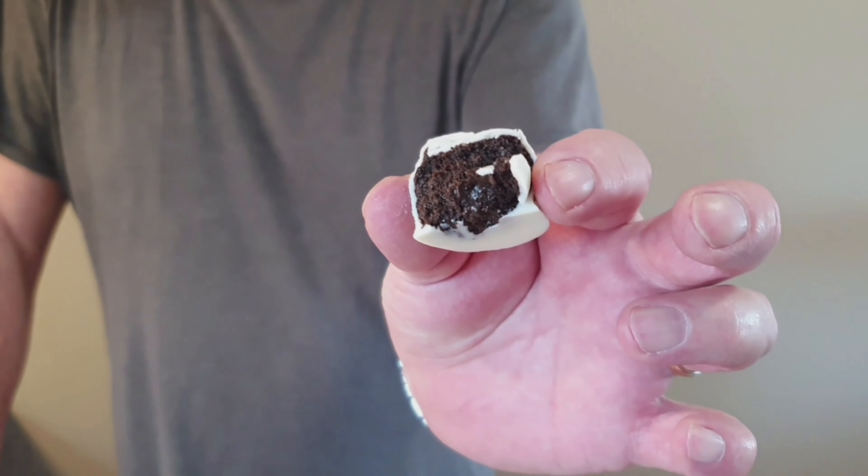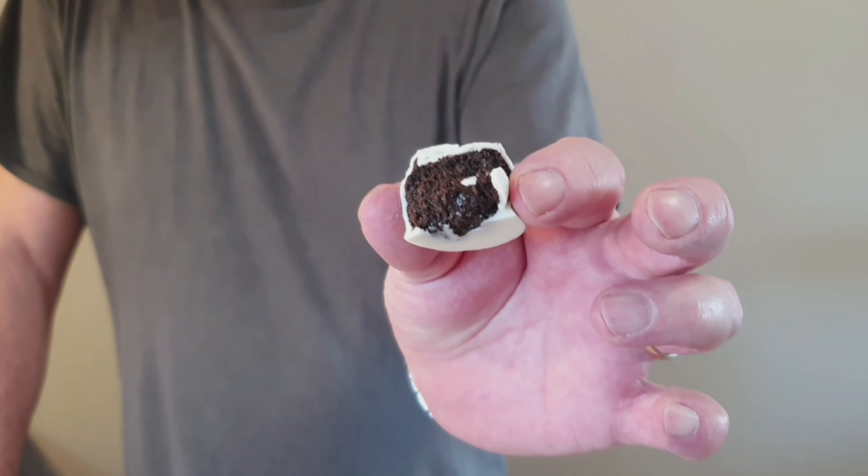For homemade truffles, you can't go wrong. These are every bit as good as what you can buy in a bakery. Give these a try — they're very simple, they can be a lot of fun, get the kids involved, and have a happy Memorial Day weekend. Bye-bye.